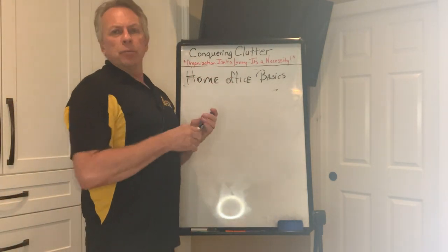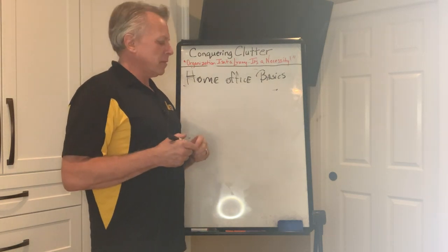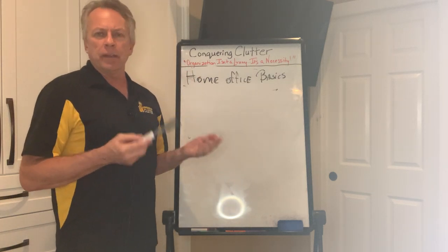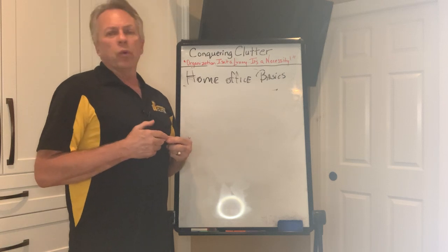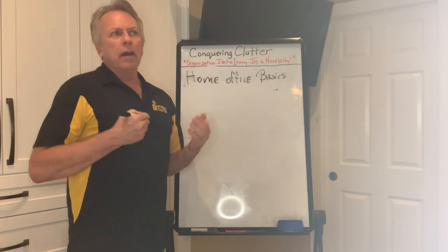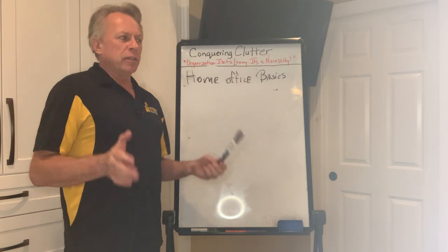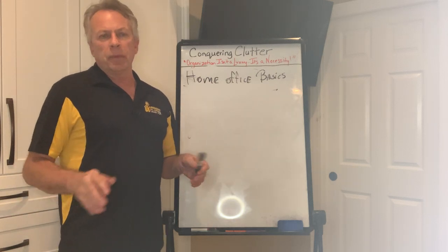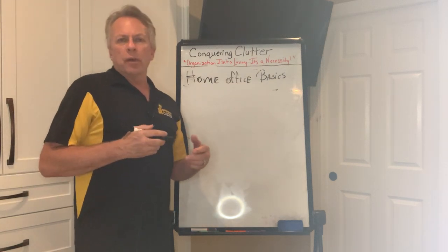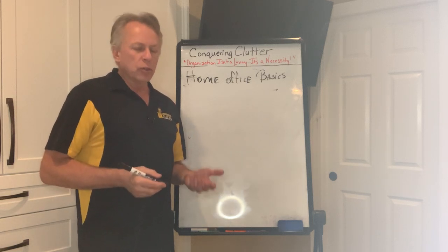Hi, welcome to Cochrane Clutter's YouTube channel. I'm Bob and this video is on home office basics. Cochrane Clutter chose to do this video because of the pandemic — there are more people working at home now than ever. It's helpful to know how to lay out your home office, so before you get somebody in, you can sit down and think about your layout first, because this is definitely a personal item in your home, based around your needs to accomplish your work and be comfortable during the day.